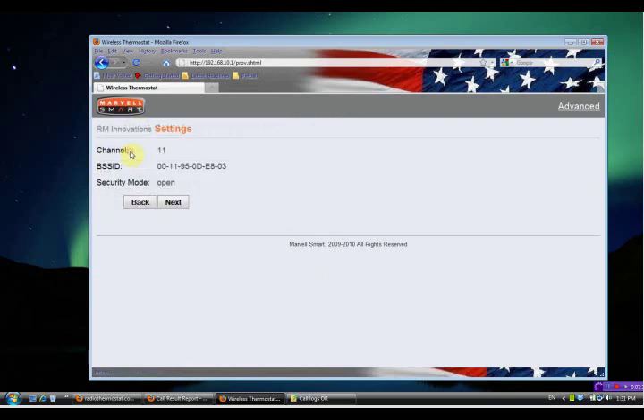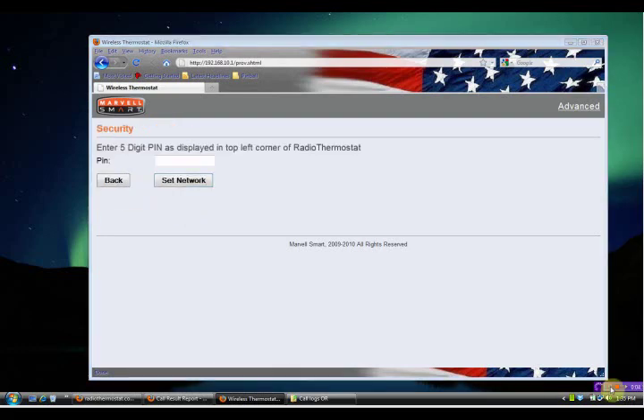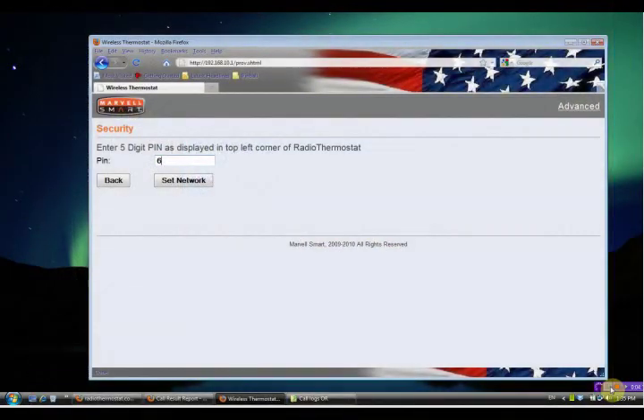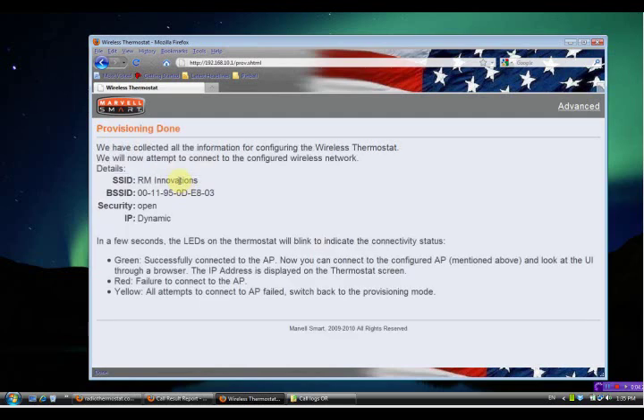Click on the network — it will bring up the network settings screen. If you have security enabled, you will need to enter your network password. For security mode, we suggest WPA2. Then click Next. The security screen will come up. This is where we enter the PIN number we found in the upper left hand corner of your thermostat screen. Then click Set Network.